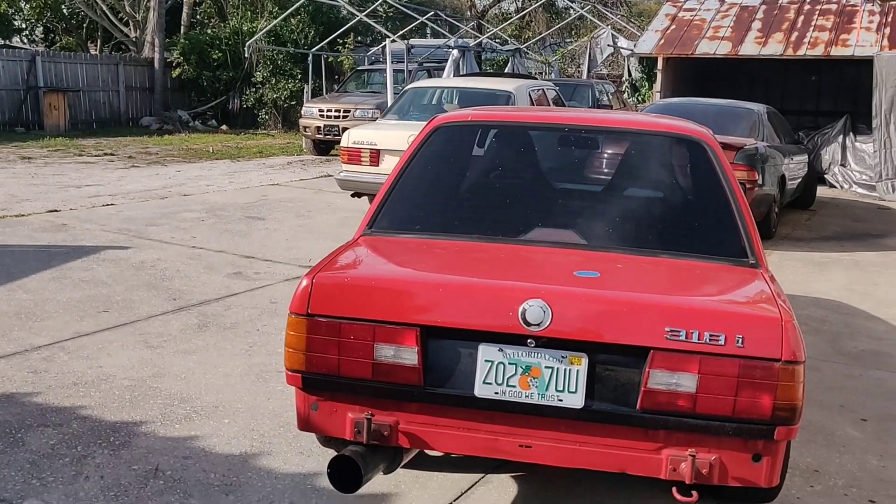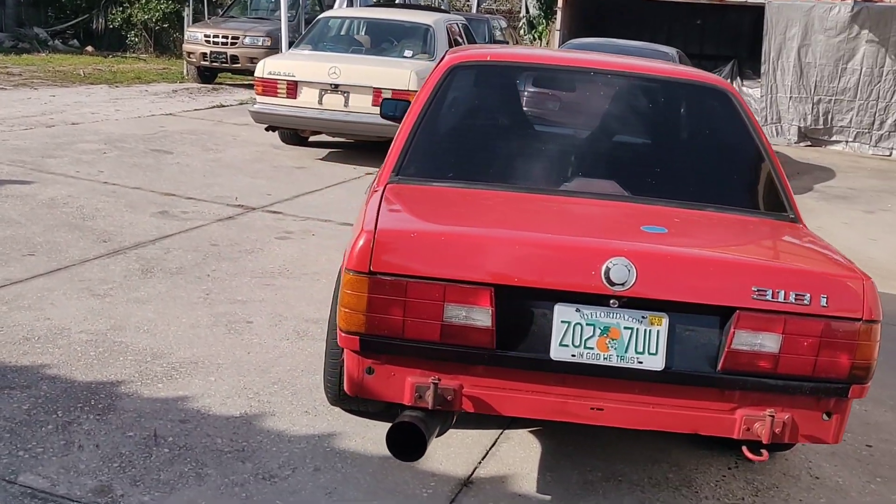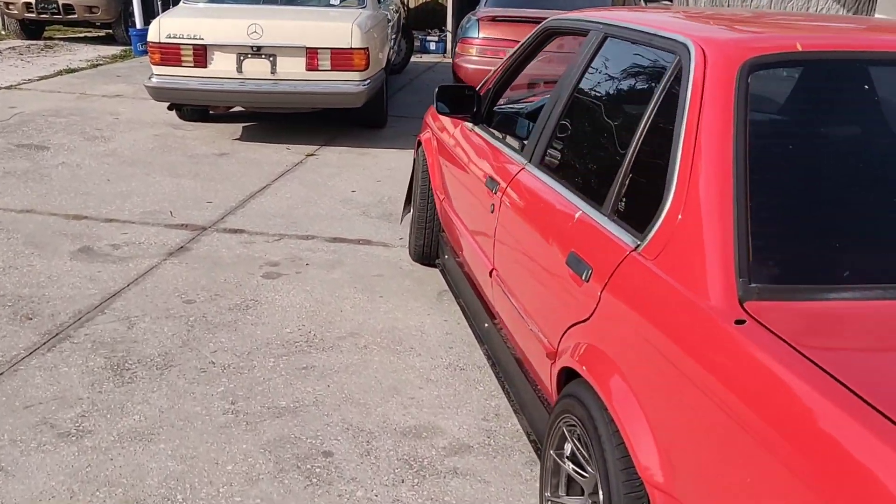What's going on guys, welcome back to the channel, Pete's Carport. It is extremely hot out today, we're in the sun, but I want to play around with the 318i that we just picked up — it's the manual BMW 1991, and most of the car has been gutted out to be a drift car.